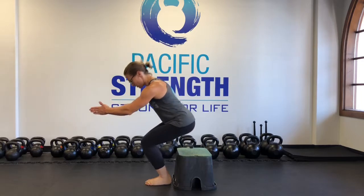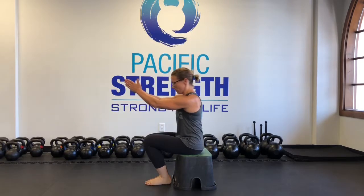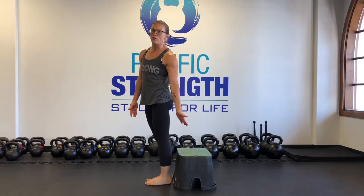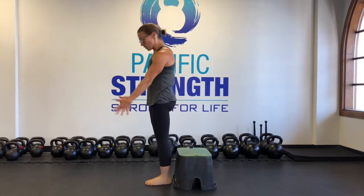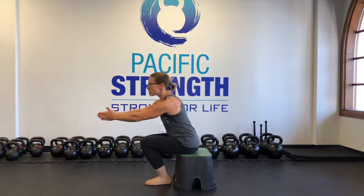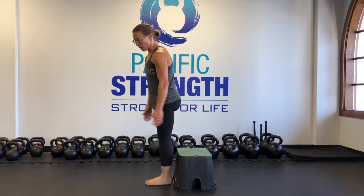Feet all the way together, squeezing your knees together and your toes together. These are sprinkler boxes — they're really great for this type of thing. Squeeze everything together and sit slowly down, touch the box, and then come up.